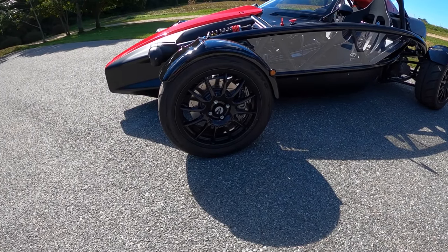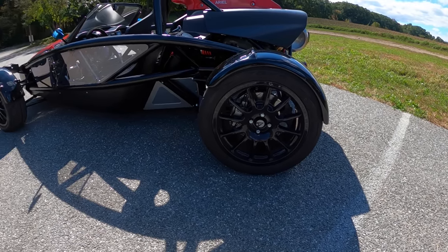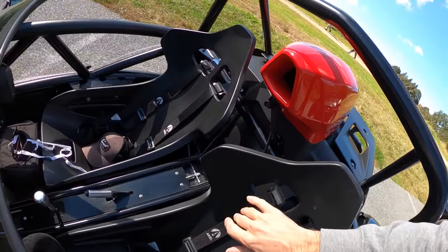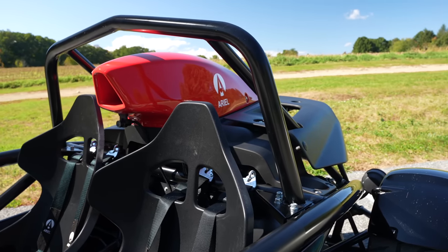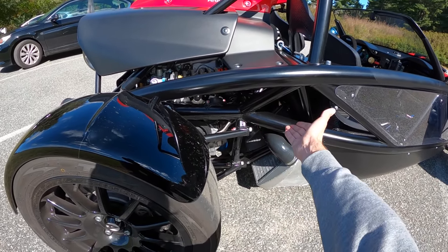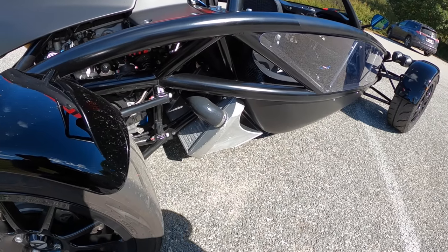We've got Toyo R888Rs — staggered 16-inch up front, 17 in the rear, 195-section tires up front and 255s to keep this thing planted under power. Everything back here is exposed: we can see our gearbox, all our accessories like the alternator, the turbo sat way up there, and you hear it constantly because this is your intake. The standard Honda Civic Type R has had cooling problems on racetracks, but here the engine is completely exposed. We've got a radiator up front and a trick intercooler scooping air from the underside to keep intake temperatures down.